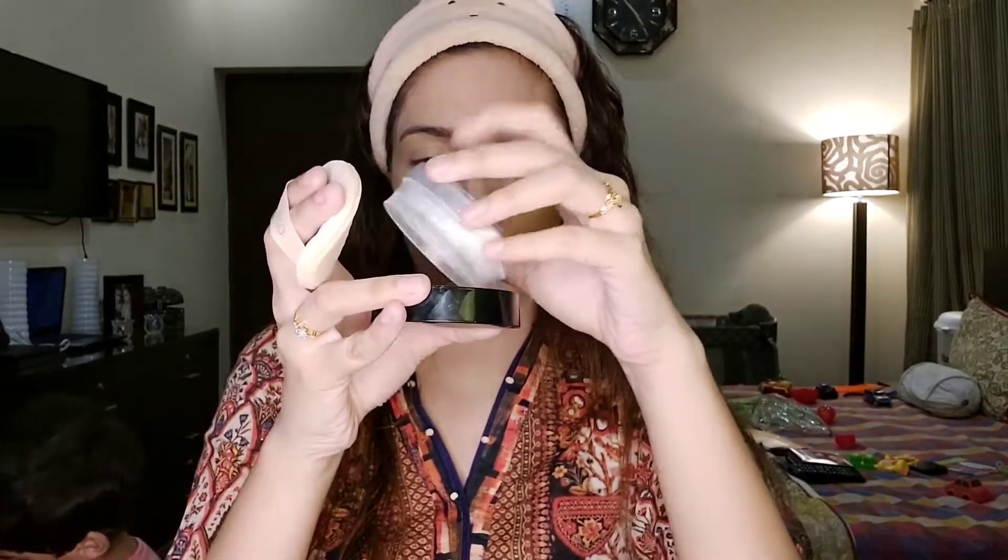Now I am going to use Art Deco Fixing Powder. I will put it on with this sponge that came with it — just dab and press it well onto my face so that the foundation is fixed. Then I will take a big brush and sweep off any extra powder.